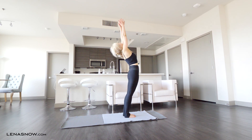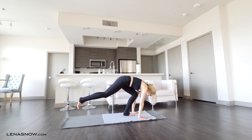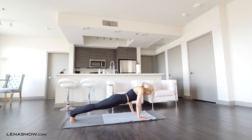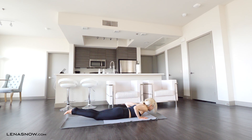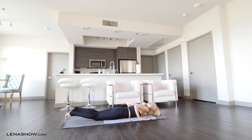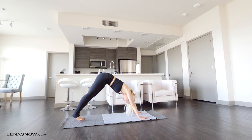Inhale, circle your arms up high again. Exhale, fold. Inhale, step your feet back to plank and hold on the same inhale. Exhale, lower slow to the floor. Inhale, come up into cobra. Exhale, chin taps the floor. Push to plank and go all the way to downward facing dog.